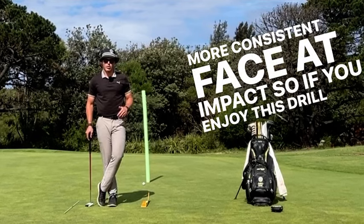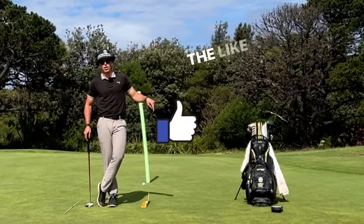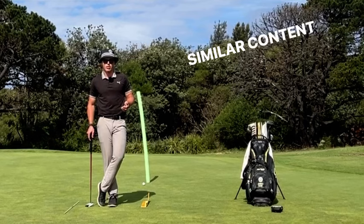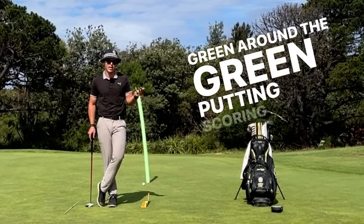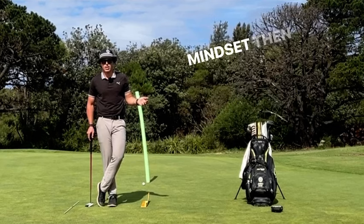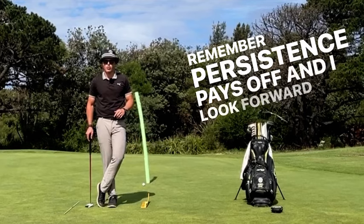So if you enjoyed this drill and you want to see more of it or you like this one, please hit the like button below. And if you want to continue to see similar content to this, whether it's off the tee, approach the green, around the green, putting, scoring zone, core strategy and mindset, then please hit the subscribe button below. And remember, persistence pays off and I look forward to seeing you next time. Bye.